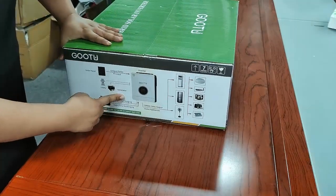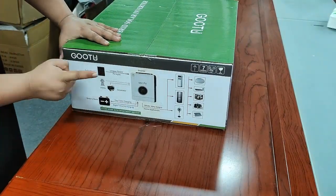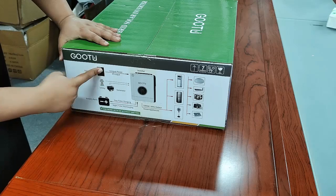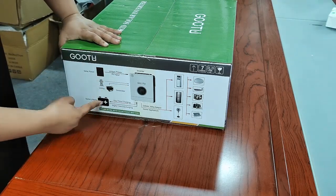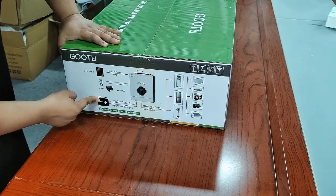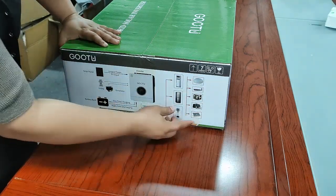On this side you can see it can work with the solar panel, PV input, the generator, and the utility grid. And it can work with the batteries. And all the home appliances it will support.